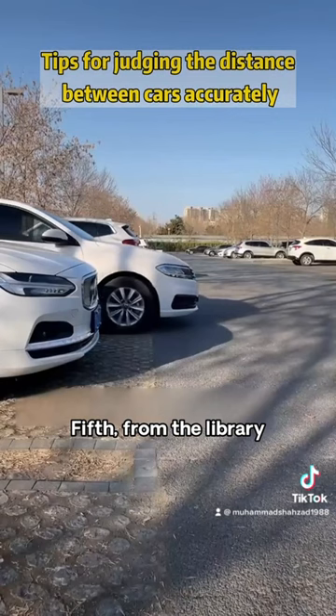Fifth, when pulling out of a parking space, wait until the B-pillar of the car next to you aligns above the head position before steering, so that you will absolutely not touch the car next to you.